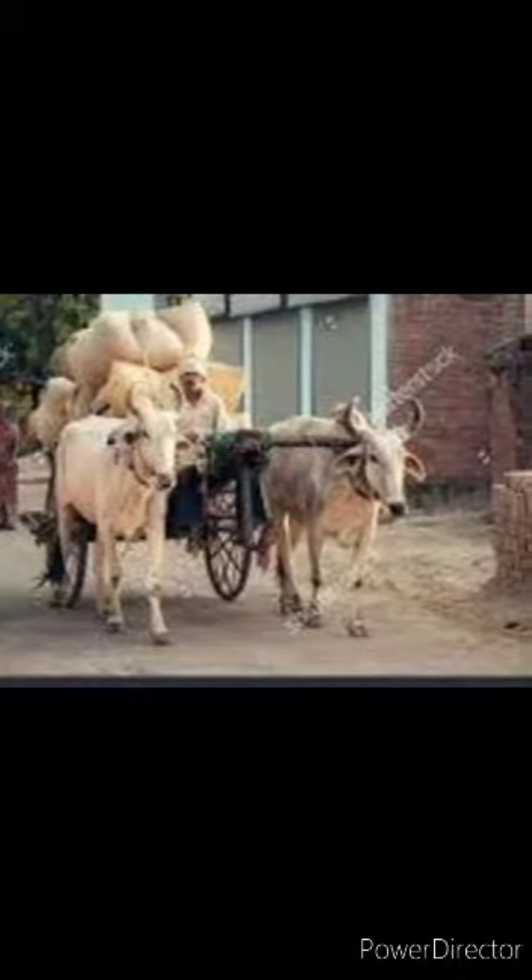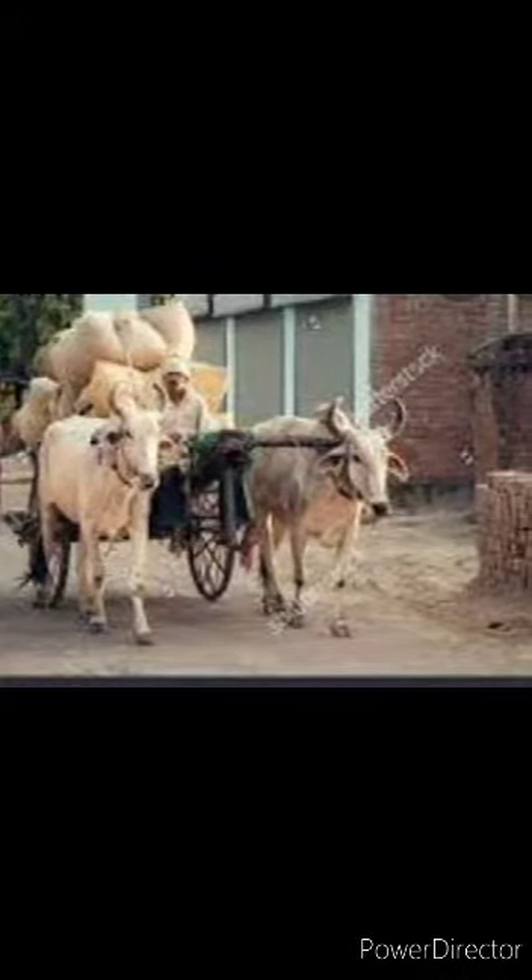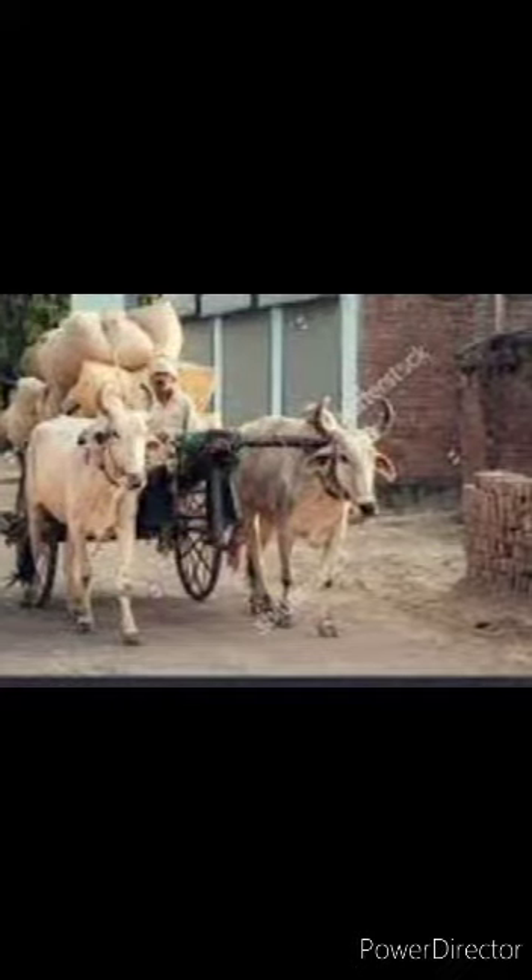In higher quantities for shorter distances. So children, what is it? It is a bullock card.